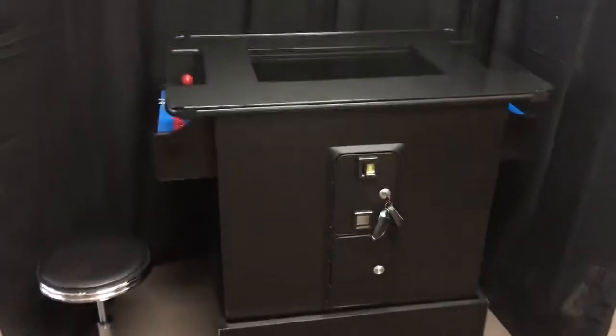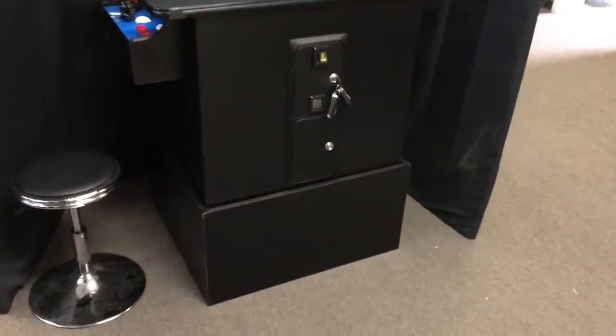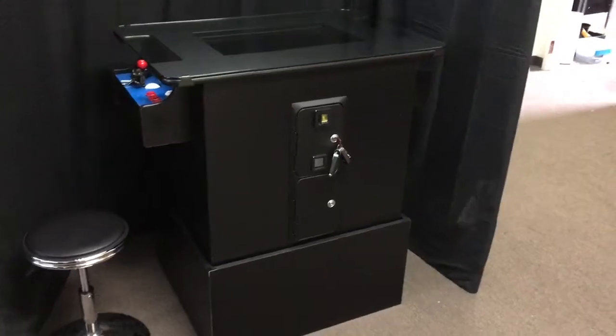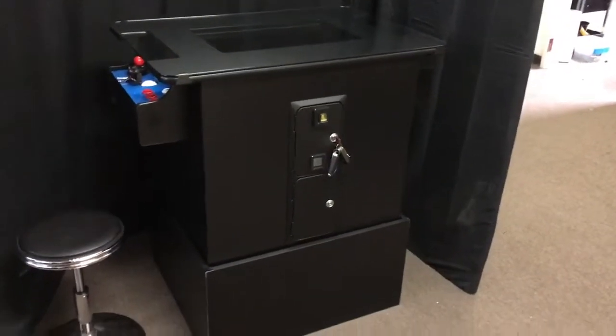When this game shows up to your home, it's going to be sitting on a pallet, wrapped in cardboard, then saran wrap. It'll then be tension strapped down to the pallet. During the receiving process, you're going to unwrap the game to make sure that it arrived in perfect condition, which it should.